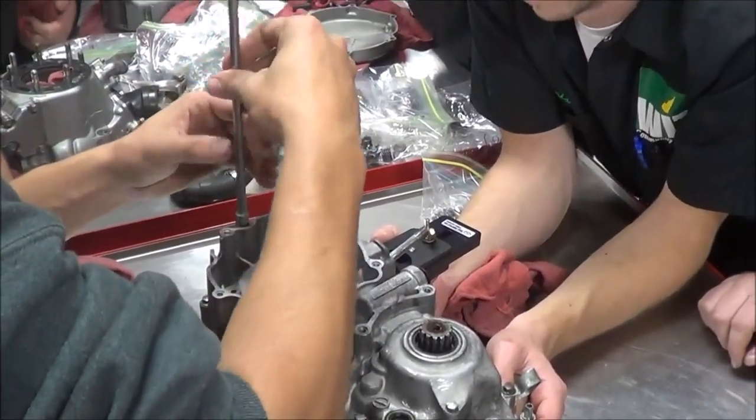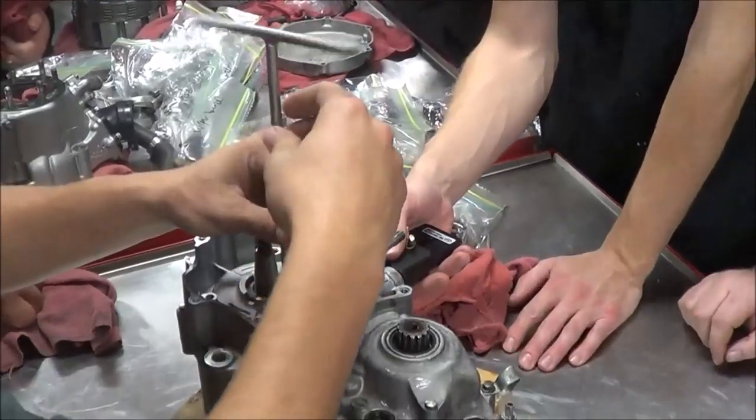All right guys, we're going to let them finish up. They did a great job and this baby is going to be ready to move on to the next step.